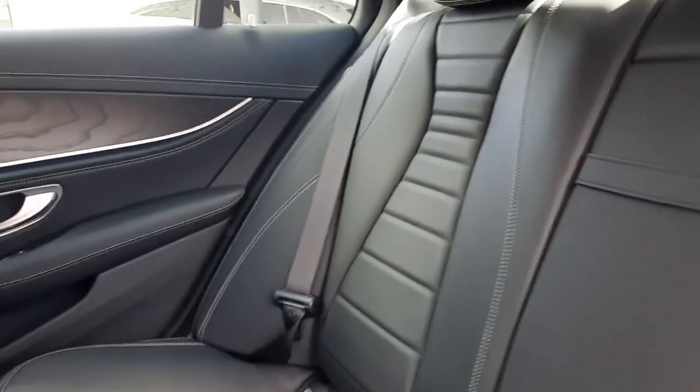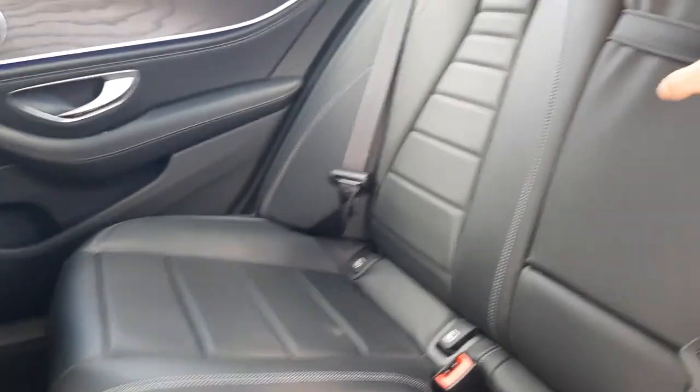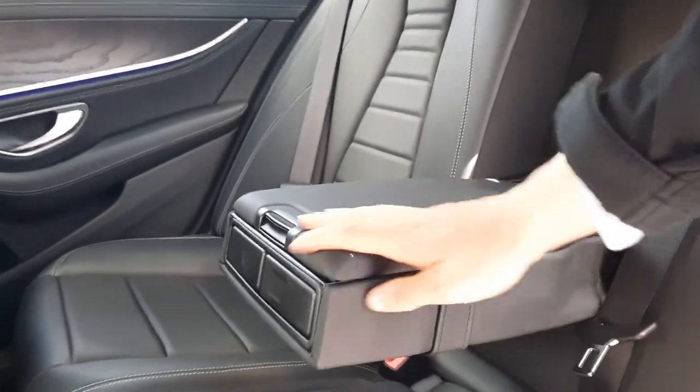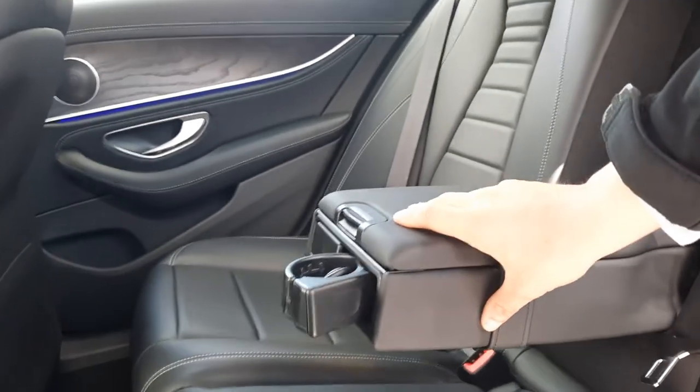Moving into the rear, the leather continues throughout. You've also got the rear armrest with two cup holders.